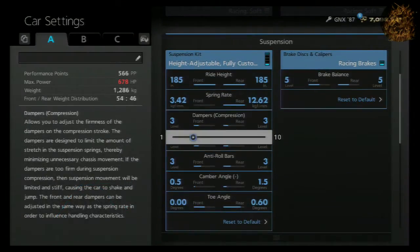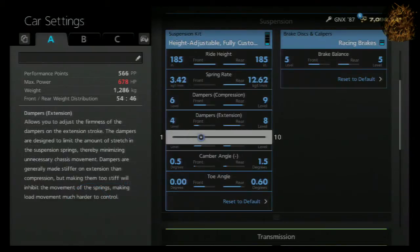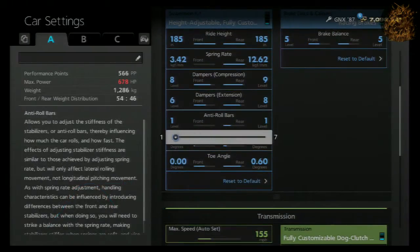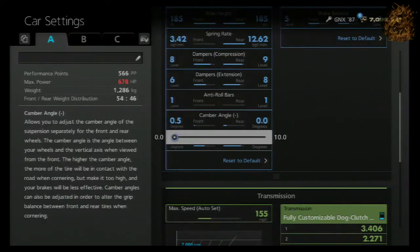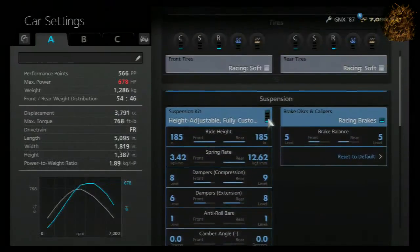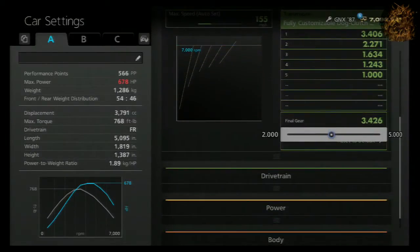Right now I'm in an online lobby doing the suspension for the GNX. After this we're going to start doing the transmission. This car has 678 horsepower, 1286 kg, weight distribution of 54 in the front and 46 in the rear, and 768 torque with the mid turbo, which I'll get into later.